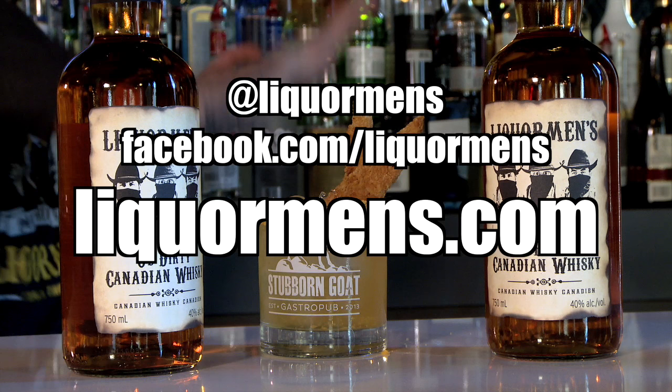Head over to Liquorman's.com to learn the story of the whiskey, and find out where you can pick up a bottle today.